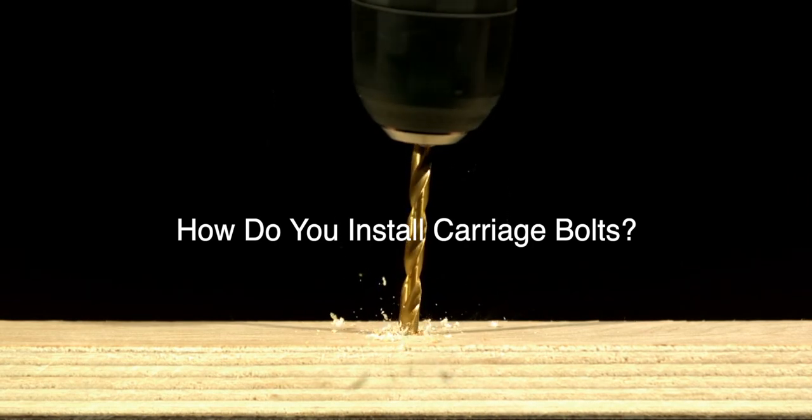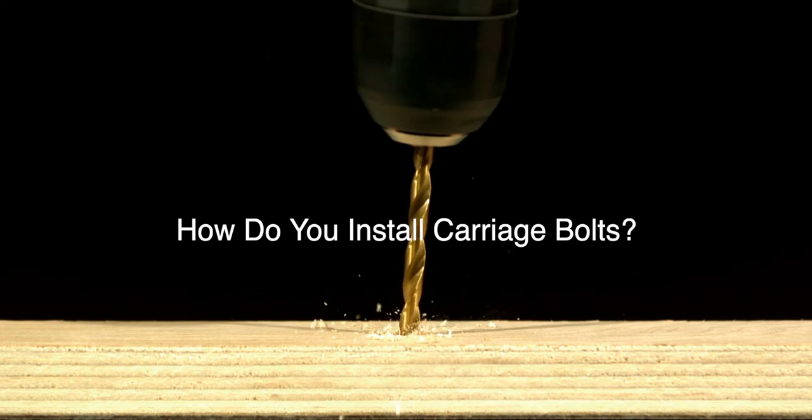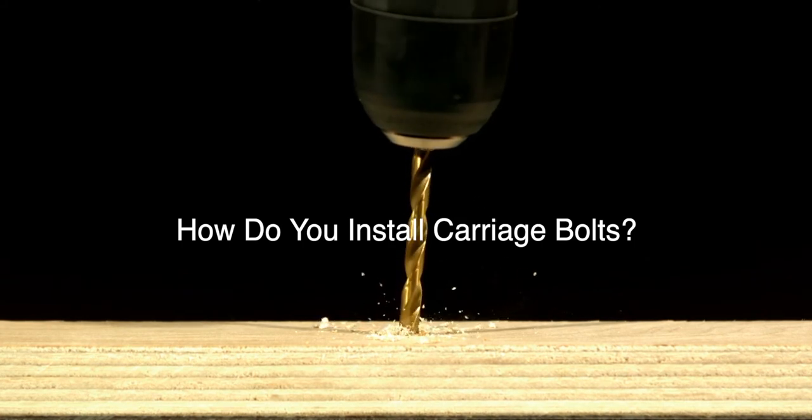The square-shaped neck of a carriage bolt prevents it from shifting as the nut is placed on the end and tightened, which is done with a hand wrench or power tool.